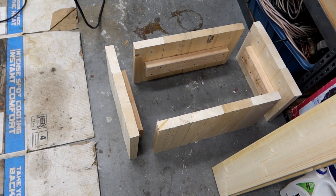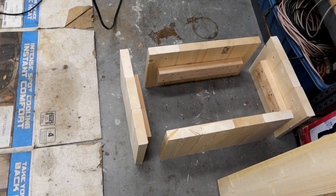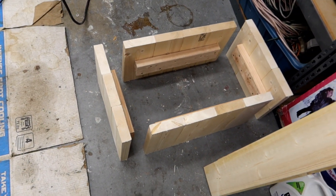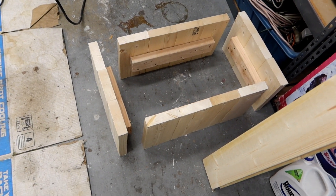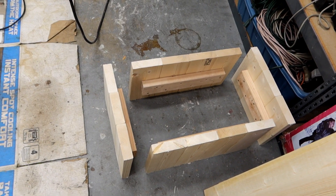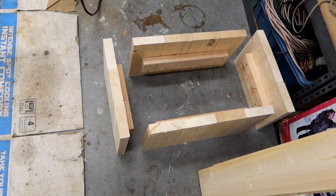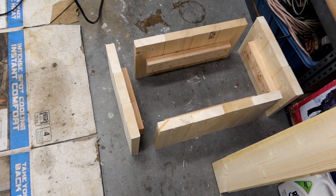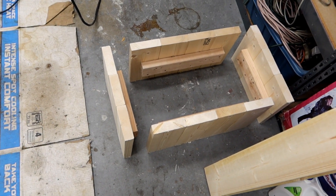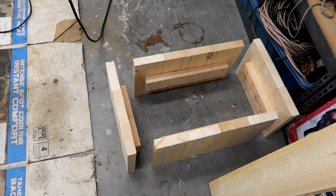Next thing I want to do now is assemble the bottom and the top. The top is going to actually overlap the edges a little bit, and that's fine, that's what I wanted. That's just all going to get put together, and then I'm going to drive a bunch of lag bolts into the top and bottom to hold everything together. And that'll give it additional strength. I'll show you what that looks like in a few minutes.